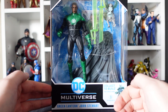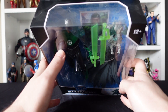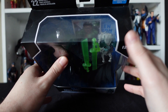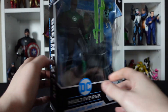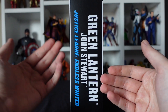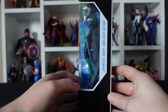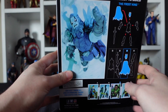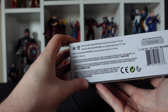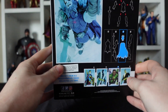We've got the DC Multiverse logo, Green Lantern, Jon Stewart at the bottom there. Towards the top — my framing is awful — 12 plus, and we've got the McFarlane Toys logo at the top there. On the side we have Jon Stewart Green Lantern from Justice League Endless Winter. On the other side, same stuff, just a little bit smaller. On the bottom of the box we've got the various warnings and copyright stuff from DC and Warner Brothers.